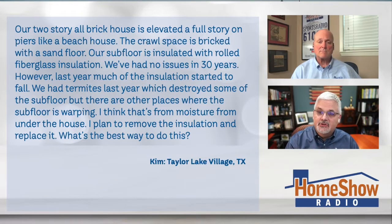Kim writes: our two-story all-brick house has elevated a full story on piers like a beach house. The crawl space is bricked with a sand floor, and our subfloor is insulated with rolled fiberglass insulation. We've had no issues for 30 years. However, last year much of the insulation started to fail. We had termites last year, which destroyed some of the subfloor, but there are other places where the subfloor is warping.